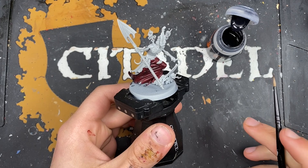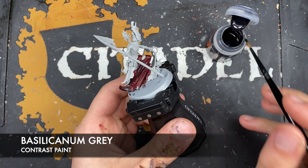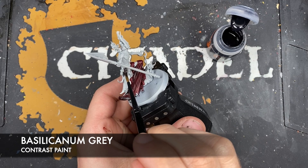With that done, don't worry about highlighting it - we're going to save all the highlights to later and get all the base coats done first. What we're going to do is take some Slicarnum Grey and paint this over the other robe - what we're calling his over-robe.